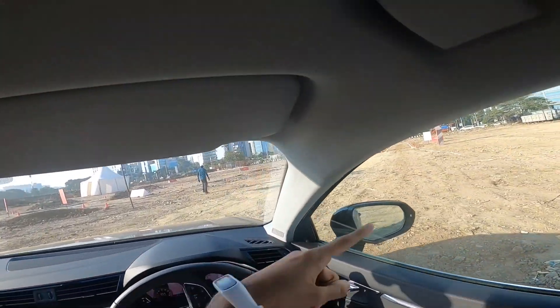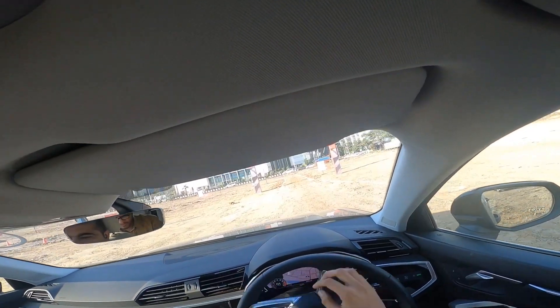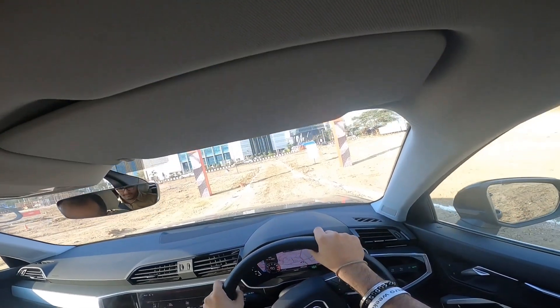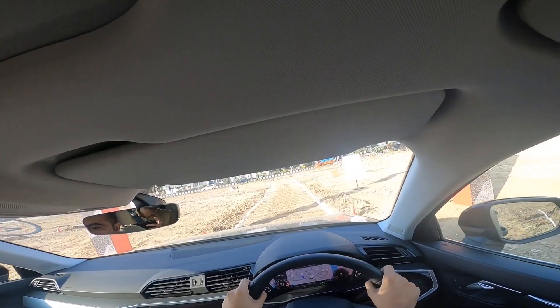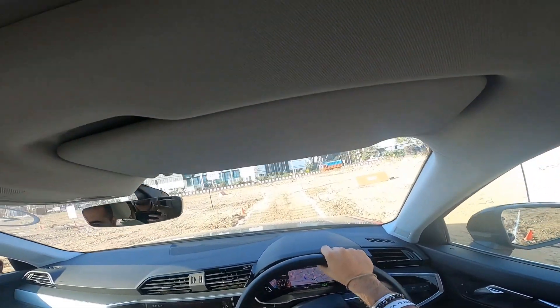We're taking the Audi Q3 for the Q-Drive experience, where we'll test it on bumpy roads and a steep hill specially set up by the Audi team. We are currently on the rumble road.